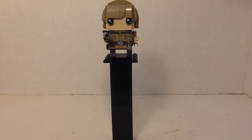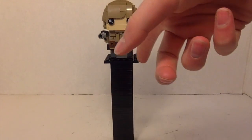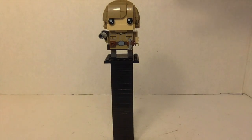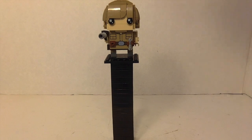Alright, so here we got Luke Skywalker. One thing I really like about him is he's got his blaster and he's got his lightsaber, which I think was a really cool addition to just his overall design. You can see he's got these exclusive torso pieces — well, technically they're brick pieces.